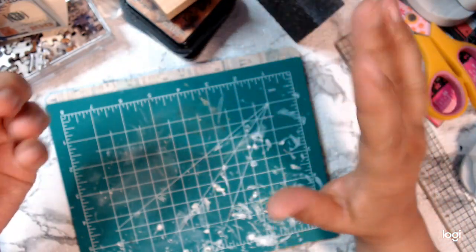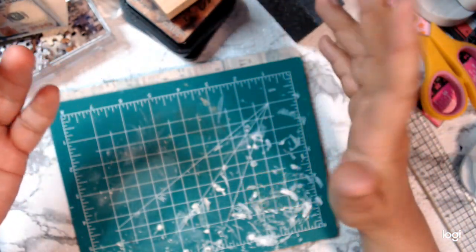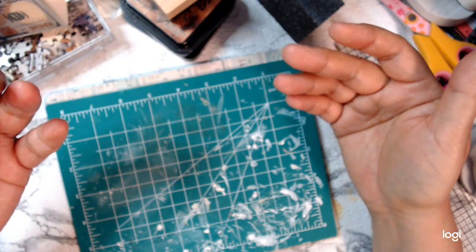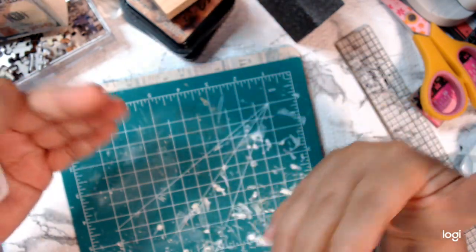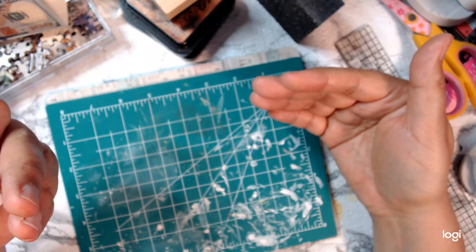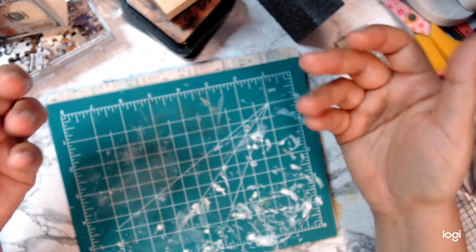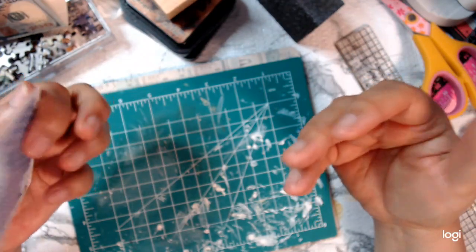So last week I did kind of like a shabby chic kind of altered playing card, and I'm kind of continuing that. Again, I took some scrap pieces of paper and put it together, and this is what I came up with.